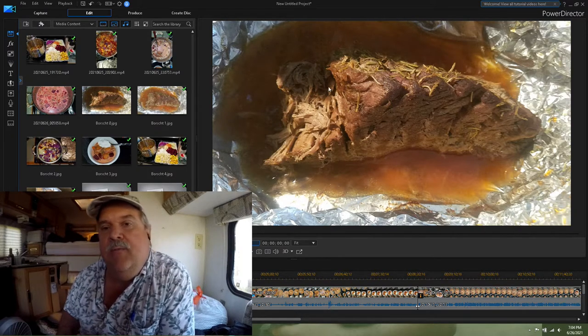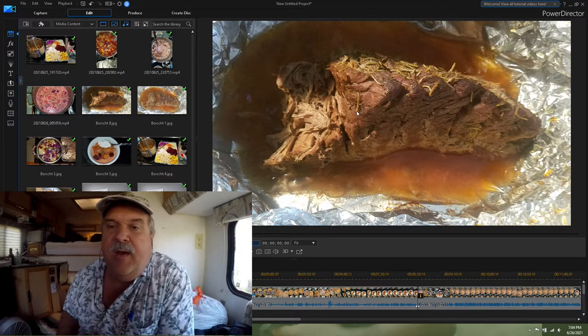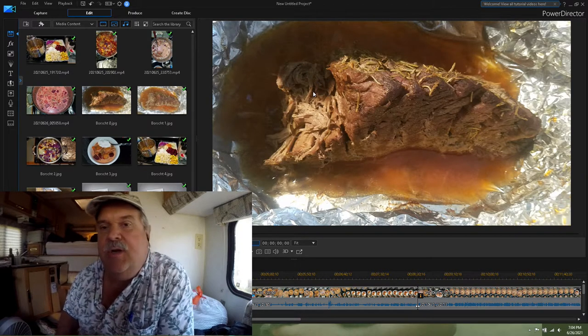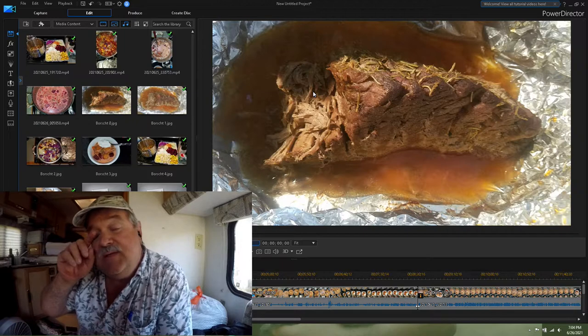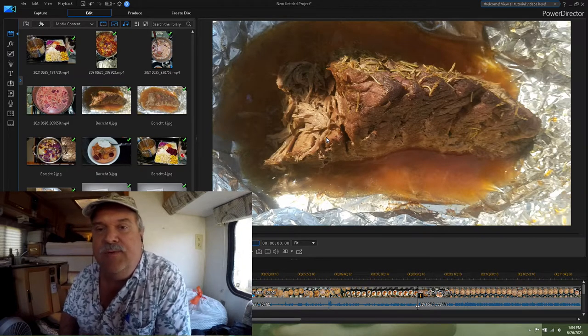We also sliced it — about every half to three quarters of an inch on the meat. We sliced it and left a strip on the bottom so that it would all hold together as one piece.